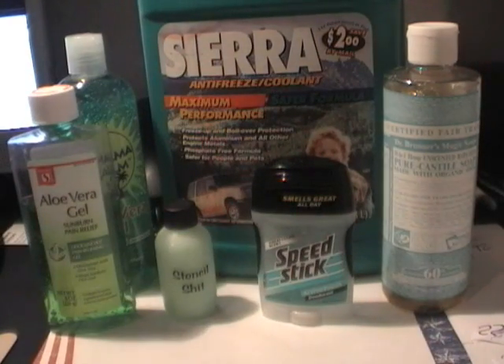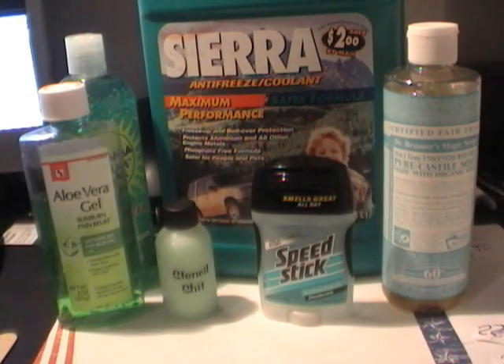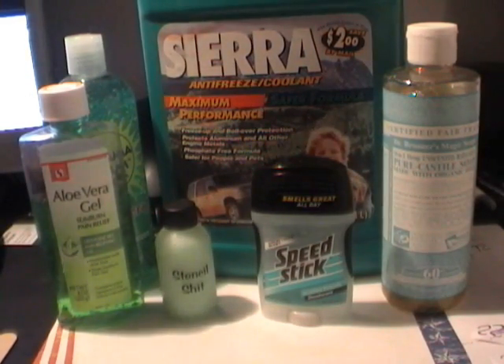So that's all you have to do to idiot-proof Speed Stick — just mix it with a couple ounces of aloe vera gel and then you have your stencil stuff.